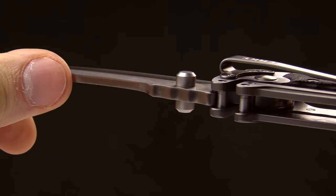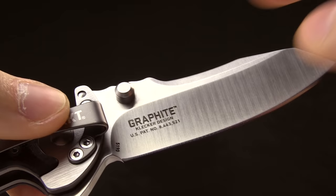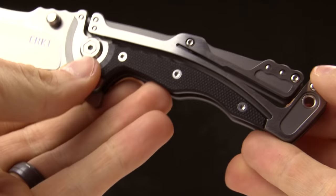It's got an ambidextrous thumb stud for easy left or right-handed opening. On the reverse side you've got 'Graphite' as well as 'Klecker design' and the patent number for the Klecker lock.